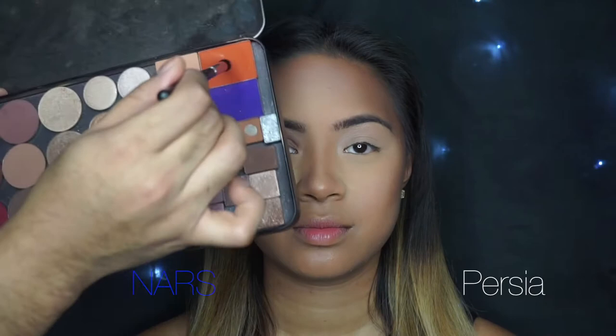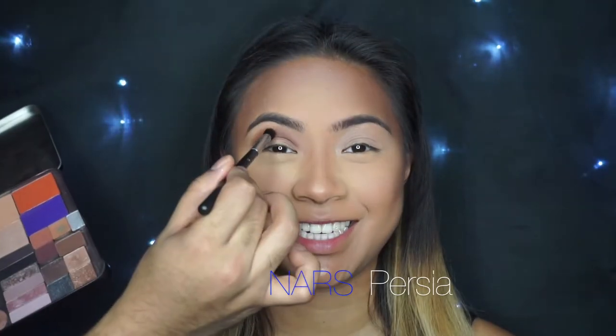Now I'm going to go in with that Chanel brush one more time and NARS Persia. As you can see, this is a very bright shade, but this color actually complements all those dark, earthy tones, and it's going to create a really beautiful transition shade, as you can see here.